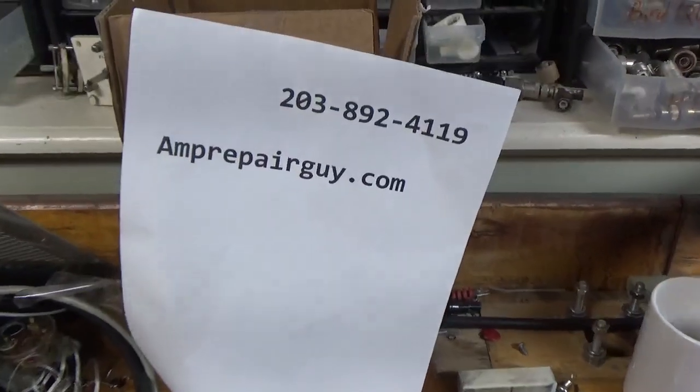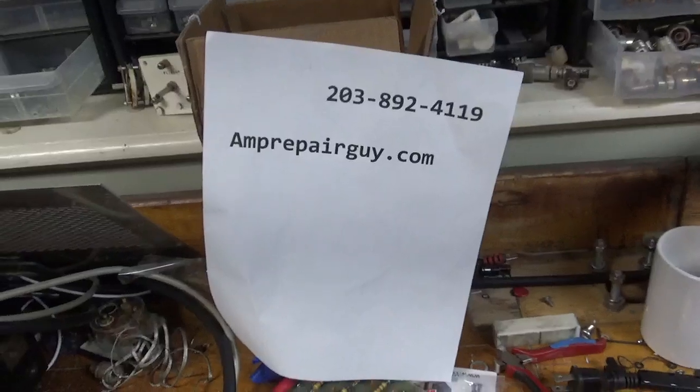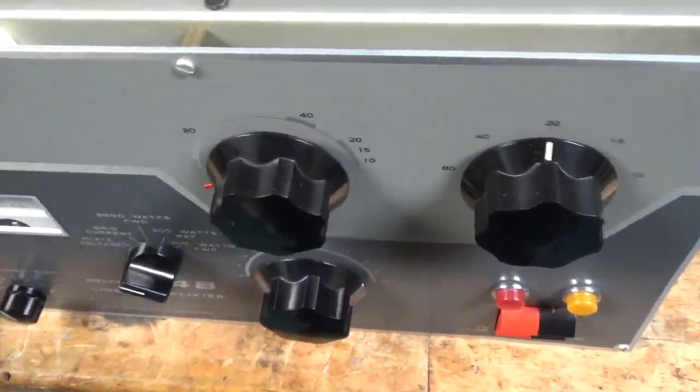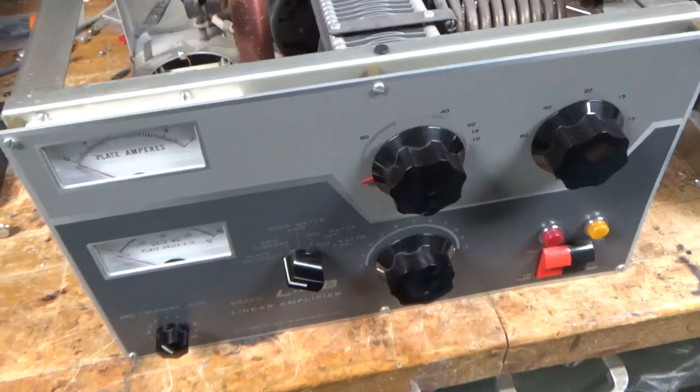There's my phone number and website again — some people don't listen to the entire video so they don't hear it. So I've got the Drake L4B and I'll show you everything I did. I added the meter protection diodes right over here between the B negative — chassis, reverse connected, 6-amp diodes. Cleaned the output rotary switch and oiled the fan.